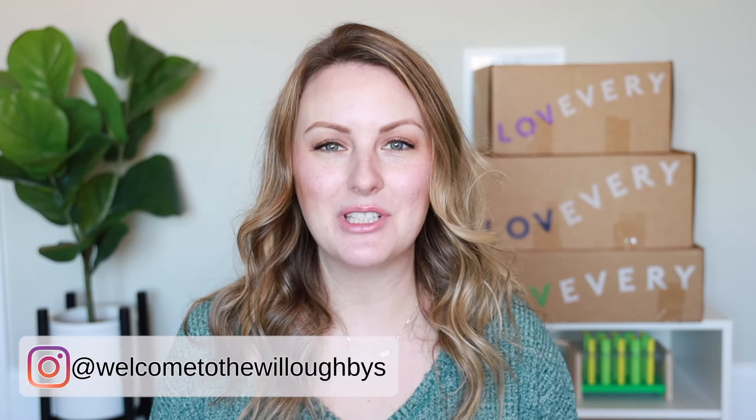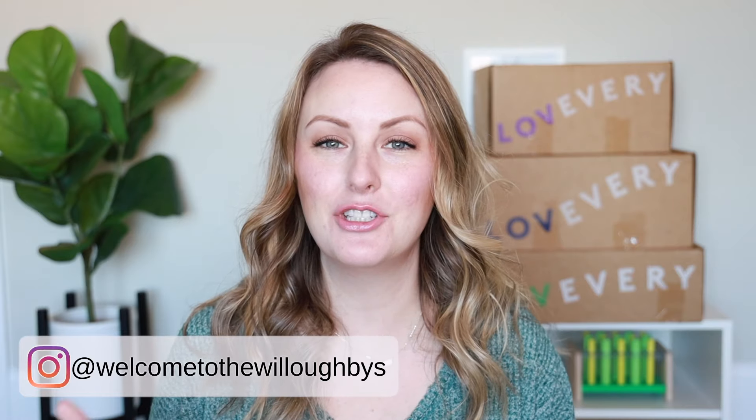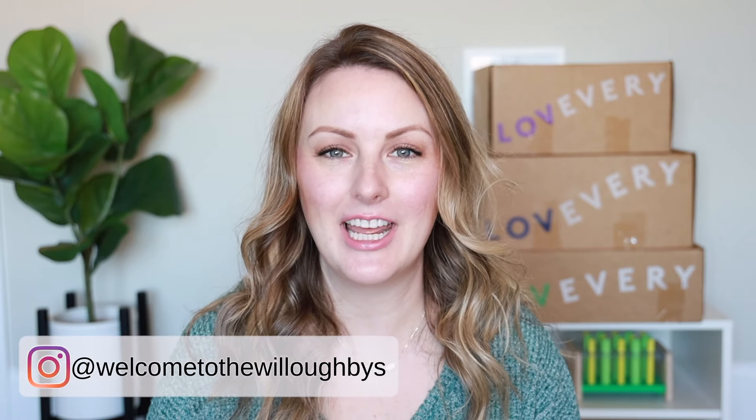Hey guys! Welcome back to my channel, or welcome if you are new. My name is Tara and I am a mom of two boys, a four-year-old and a two-year-old, and I make Montessori and motherhood videos here on my channel.